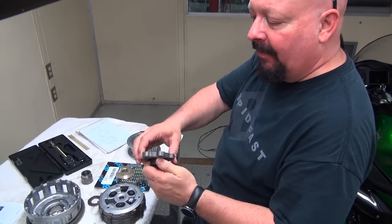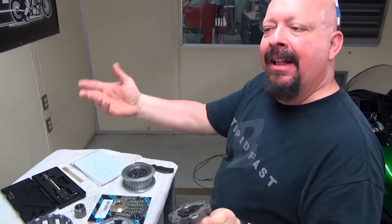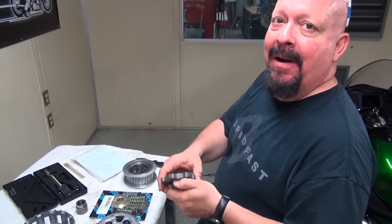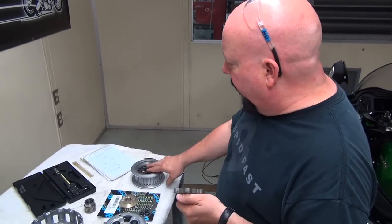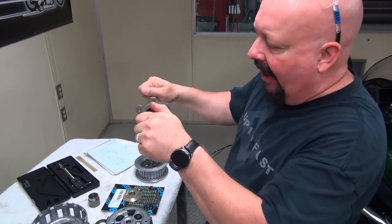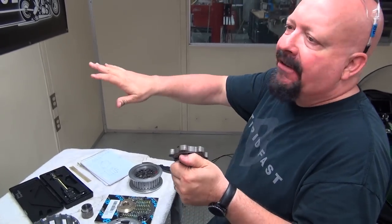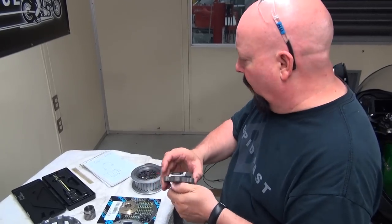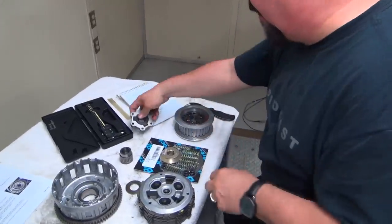They had light clutch spring pressure, and as you accelerated this moved and pulled the springs back to give them more pressure. In 1999 when they came up with this, the Hayabusa was supposed to run 200 miles an hour and you can't do that with a slipping clutch. Anything that causes your bike to chatter, grab, or disrupt the first 60 feet — especially the first 330 feet — just isn't desirable.